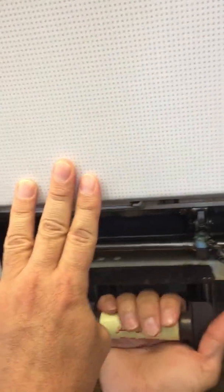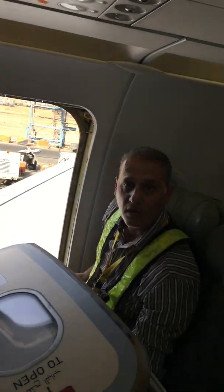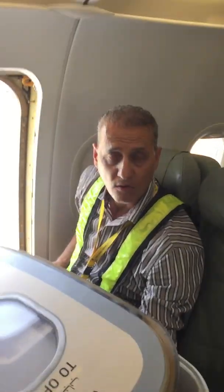This part will go off, and right now the door is disarmed. All you need to do is open the door safely — no problem. That's all — how to disarm the emergency slide door on the A320. Thank you.